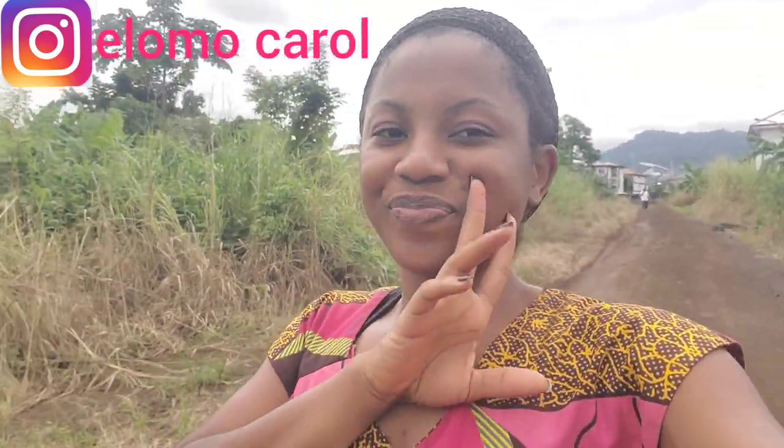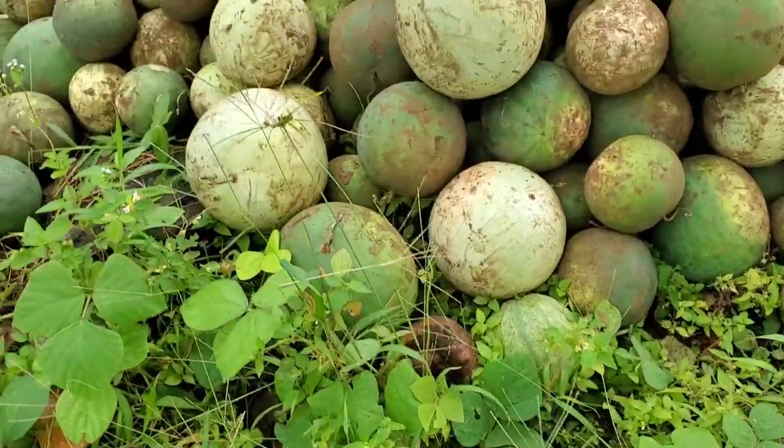Today we are going to harvest egusi, or what you call in English melon seeds. I'm going to show you guys the whole process of how it has been harvested — everything. Hope this video is interesting to you. Please don't forget to give this video a thumbs up, turn on the post notification bell, and all that good stuff.